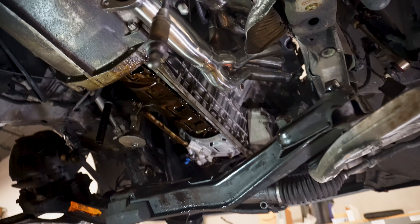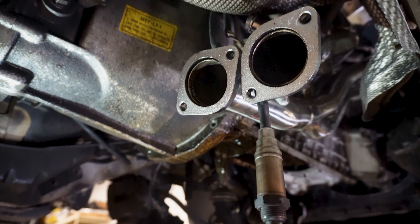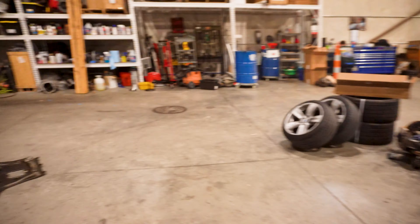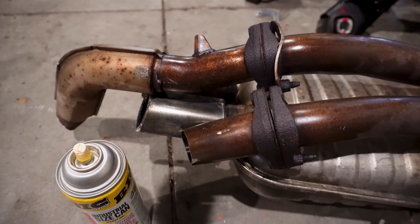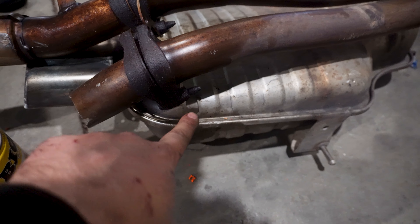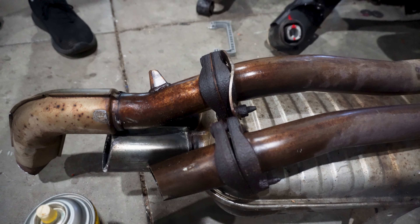Now onto this stuff right here. We got a little bit of mismatch, not too much, so we're gonna go get the OEM mid pipe, take a look at that. We did cut it off, so we got to do some cutting anyway.